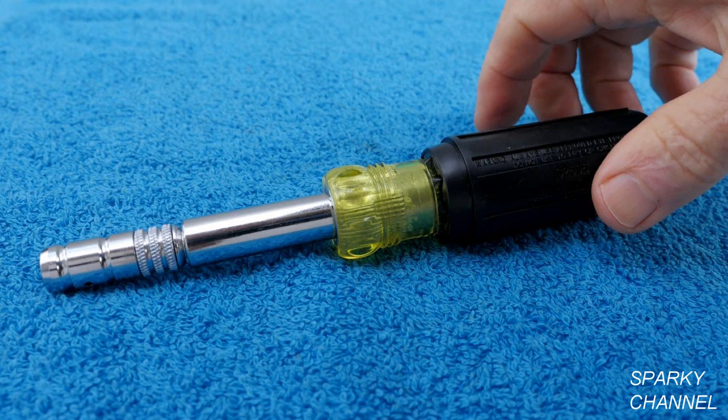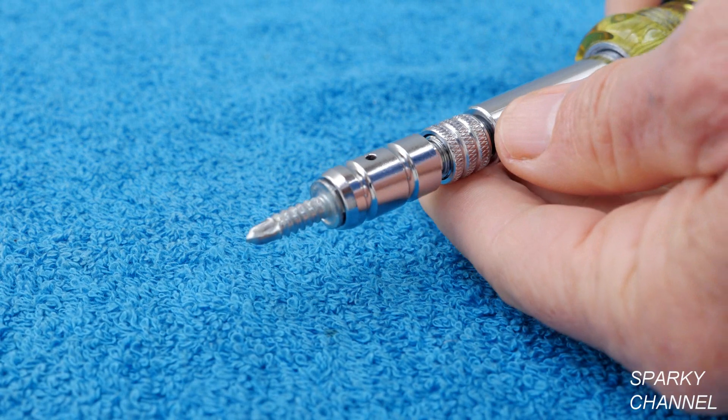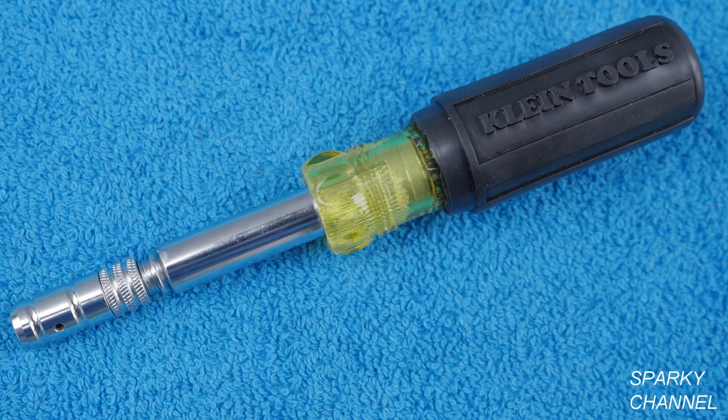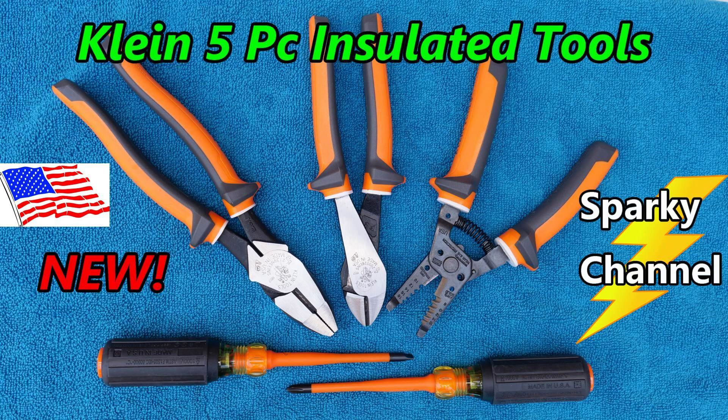In conclusion, this is a really nice multi-driver which is tailor-made for HVAC use. The magnetic hex head drivers are really important so that small fasteners aren't dropped into delicate equipment. The Schrader valve is great for HVAC techs, and the large padded handle is great for getting extra torque when it's needed. I'll put a link in my video description for the Klein HVAC 8-in-1 slide drive screwdriver and nut driver. Also, I'll put a link for the Klein 11-in-1 multi-driver, and I'll put a link for the new Klein 5-piece insulated tool set.